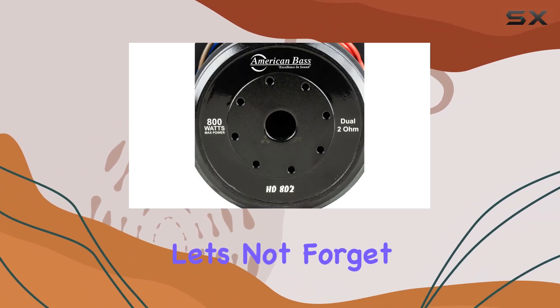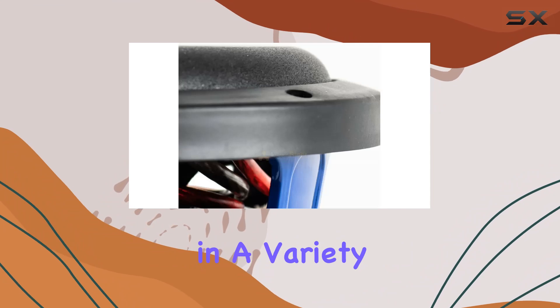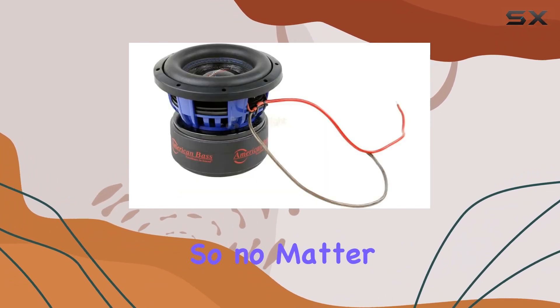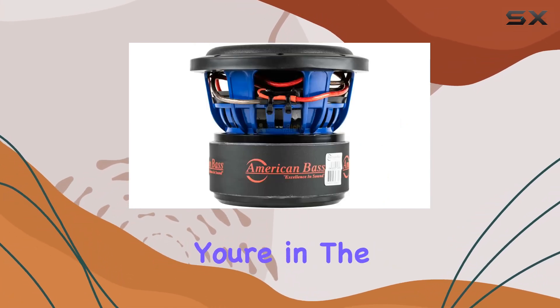Let's not forget about versatility. While it's designed with car audio in mind, this subwoofer is equally at home in a variety of setups — from home theaters to party rigs. So no matter where you want to unleash its audio prowess, the HD8 D2 has got you covered.